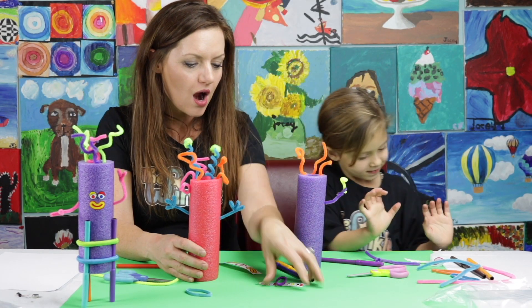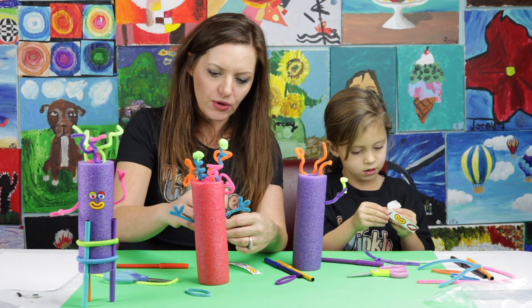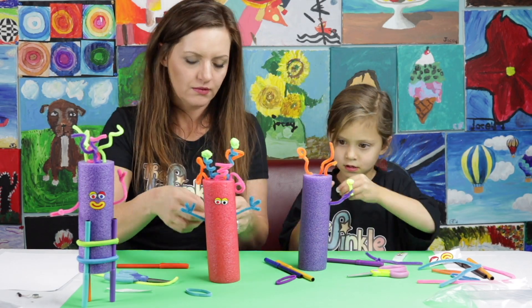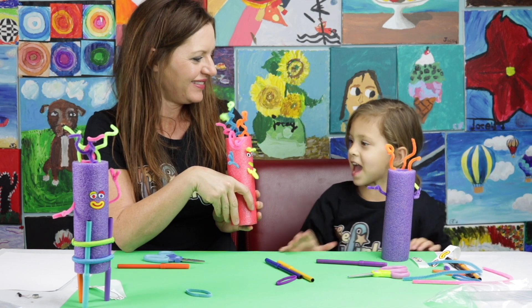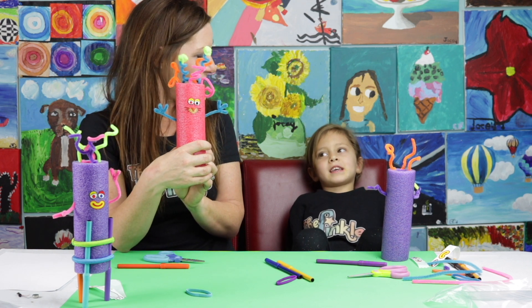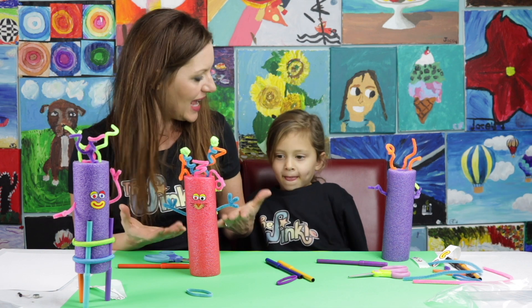Now it's time to put our face on our Noodle Doodle Bot. I'm going to do some eyes. And on the other side — what is that, like a dog or a cat? We've got to give our doodle bot legs.